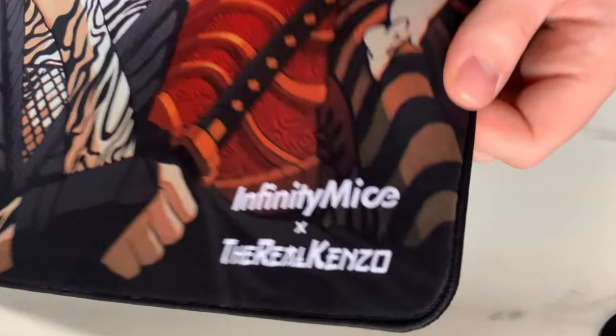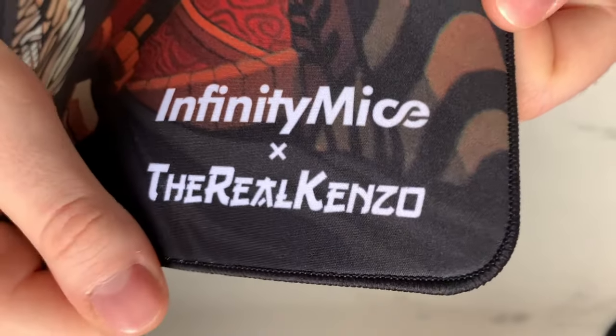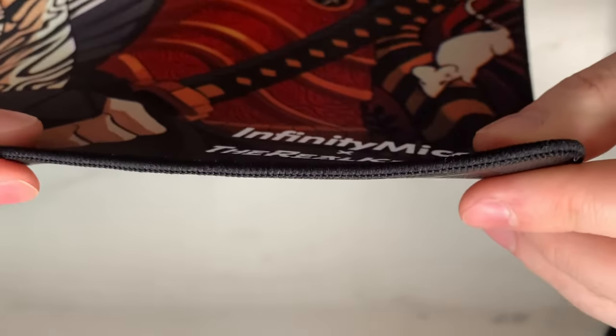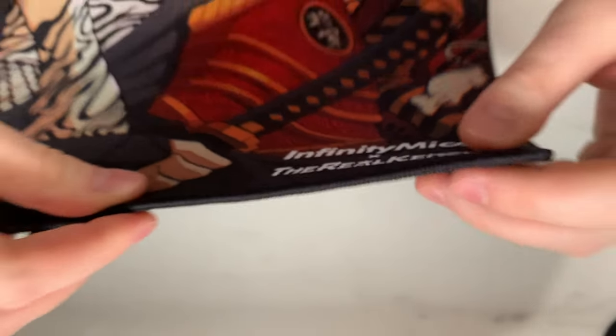Another area where Infinity Mice has done a fantastic job is the stitched edge. As mentioned, the edge stitching is incredibly well QC'd with not a single frayed edge. The edge stitching is pretty much level with the surface of the pad, so there won't be any additional drag from moving your arm up and down to the edge. I've had no problems with the edges causing incompatibility with any skates or arm sleeves — it's just very well done. Really good job to Infinity Mice here; the edge stitching is pretty much perfect.